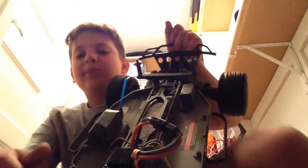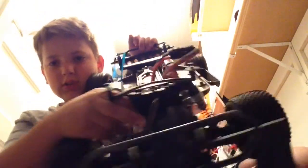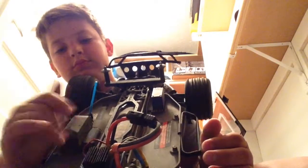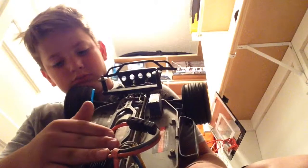Now we got my big boy — Traxxas Slash right there. I will be telling you the price points of all these. I got a 5,000 milliamp hour battery for it. We got the brushless brand new motor right there if you guys can see it. This is my favorite truck of all of them. Two wheel drive, rear wheel — I'm pretty sure they make them two wheel or four wheel, and they're all rear wheel drive.